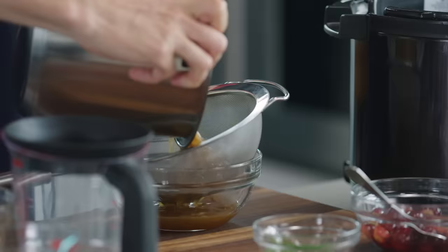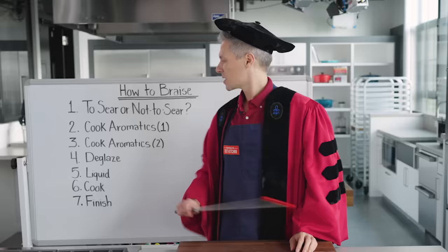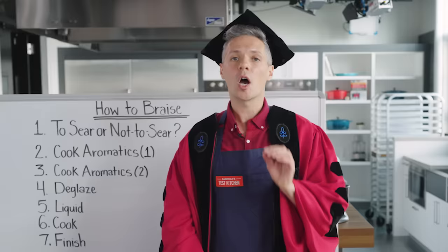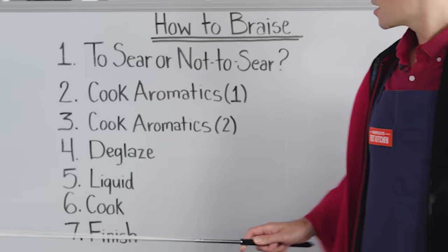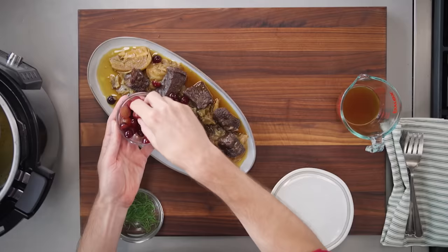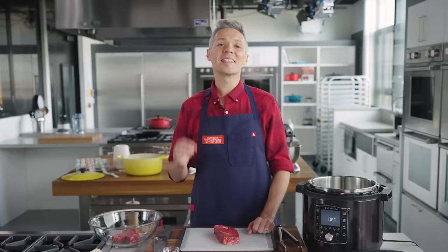Step five: add your liquid — a braise is always cooked in some liquid to convert the tough collagen in your meat into tender gelatin. Step six: cook — a braise is always cooked in an enclosed environment, whether a pot on the stove, in the oven, or a multi-cooker. Step seven: finish — make final adjustments to the sauce, perhaps thicken it, or season with vinegar and fresh herbs. That's what makes the entire dish sing.